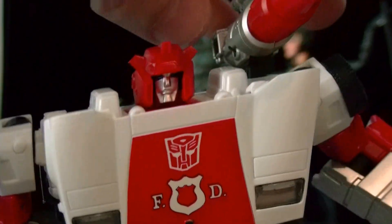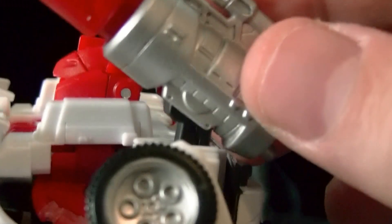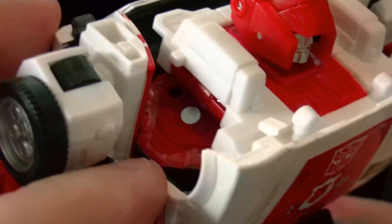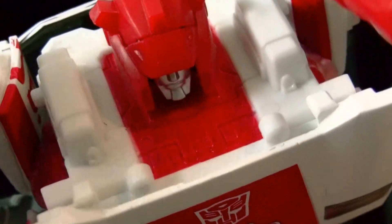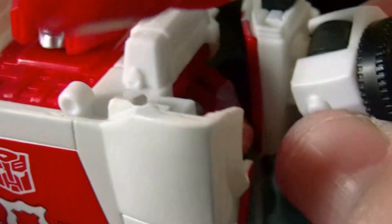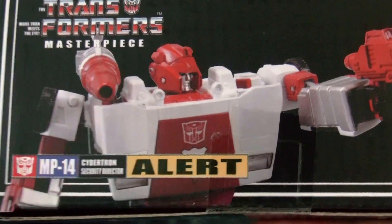The shoulder cannon goes up and down but it doesn't go side to side — I wish it could, that would have been really cool. Also, like in other reviews I noticed that this piece — a lot of reviewers said to watch out because it might scrape the red paint off the car mode door. So I put a little bit of masking tape — it's like plastic — so when it rubs against it, it won't scrape off the paint. I did that for both shoulders so it won't rub and scrape the red paint, because he does look really nice in car mode.